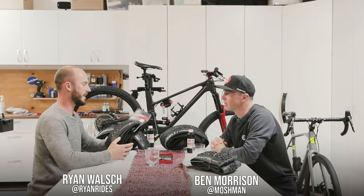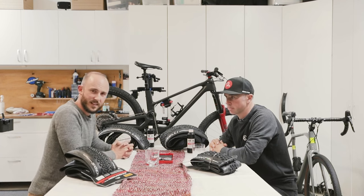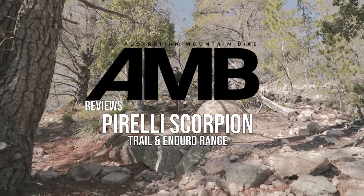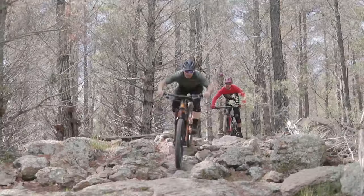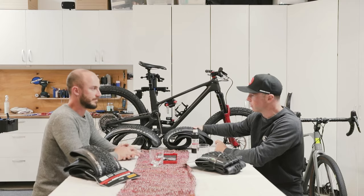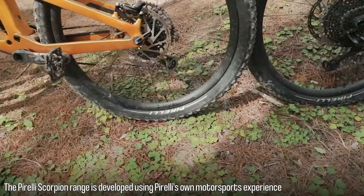We've got the lovely Pirelli Scorpion range here. We've been kindly sent the enduro and trail range from Pirelli. Let's go through the range — we've got the enduro and the trail casings.